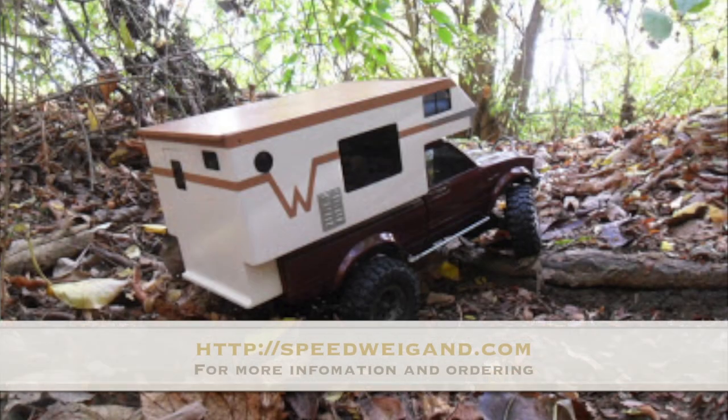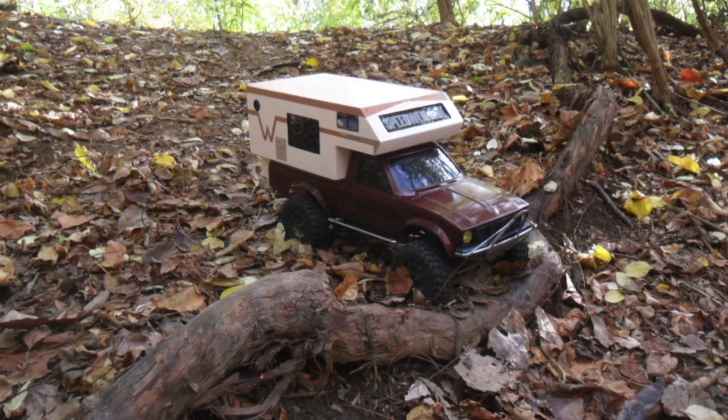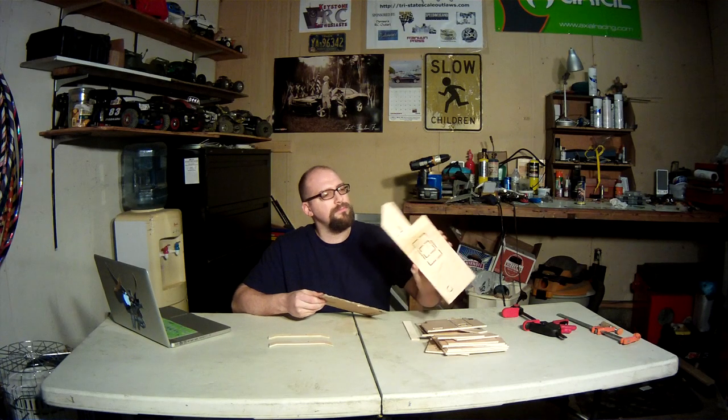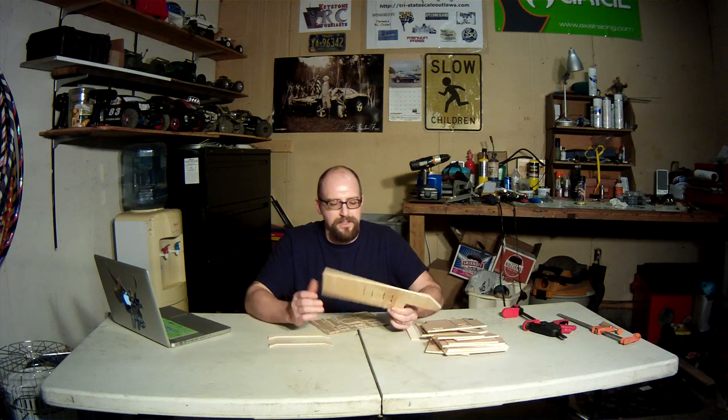Welcome to another fine Keystone RC tech build. Today I'm going to be assembling a Speedwagon slide-in truck camper. These campers come as a kit and they are made out of a thin lightweight plywood. They're really cool if you want to give your truck that custom hunting buggy or redneck ride kind of a thing. I'm gonna assemble this one and show you step by step how to do that in this video.